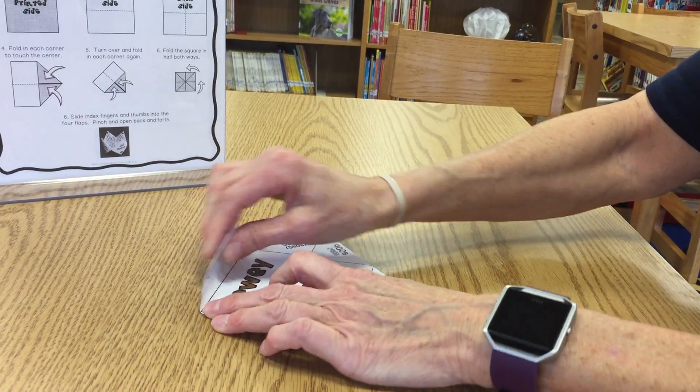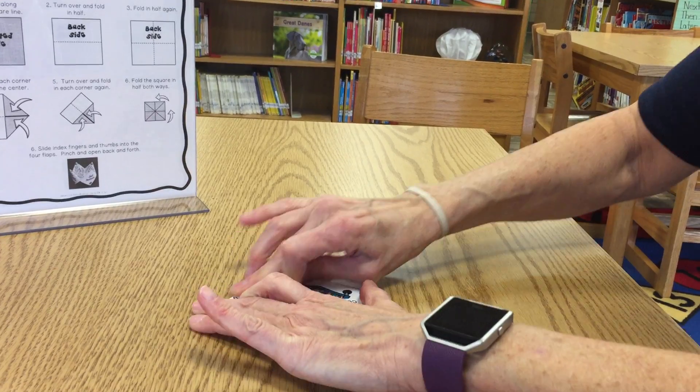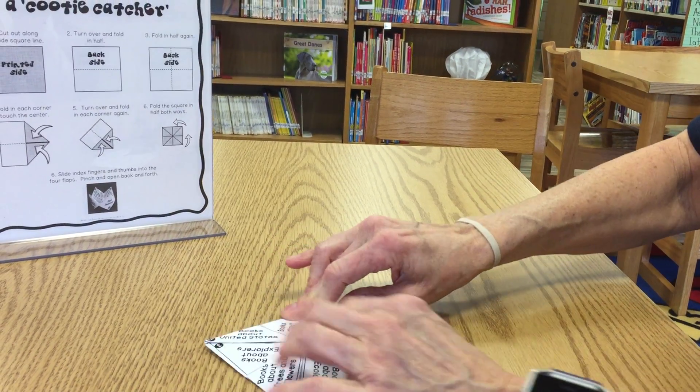Again, one, and two, and three, and four. And now we're going to fold this square in half.